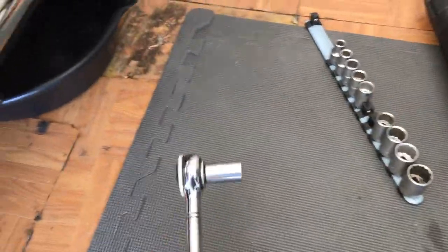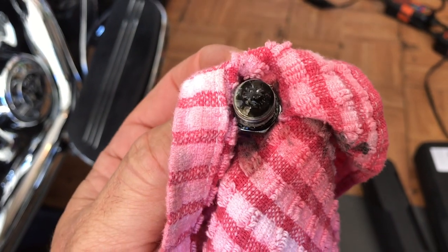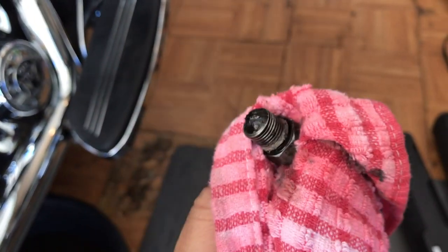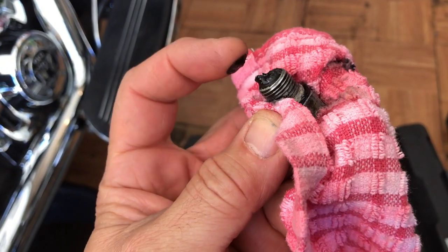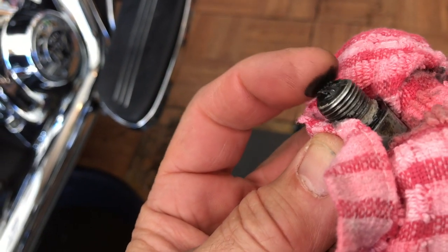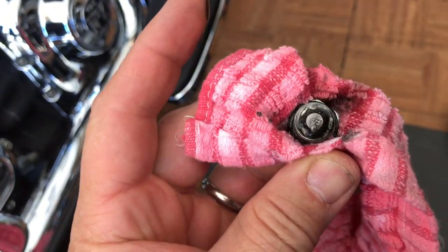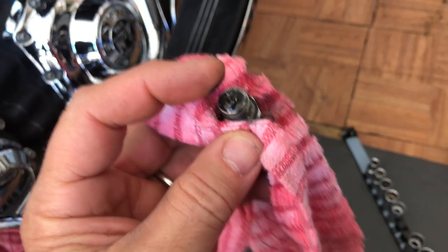We're gonna start with a five-eighths socket and we're gonna loosen the tranny drain bolt and drain it while the engine is warm. You inspect all your drain plugs — this one is magnetic, and it's been a while since this has had oil fluid changes. Look at how much is on there. Oh my god, that is a lot of stuff. Not necessarily a problem — the bike works fine — but wipe all that off and clean it up. If it's on the magnet, it's not in your engine. So that's the good news.